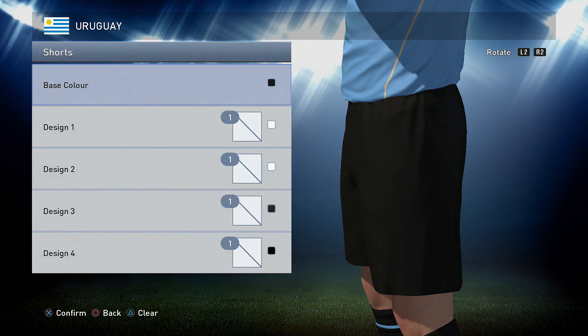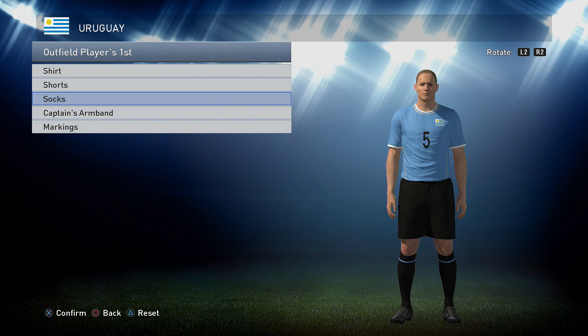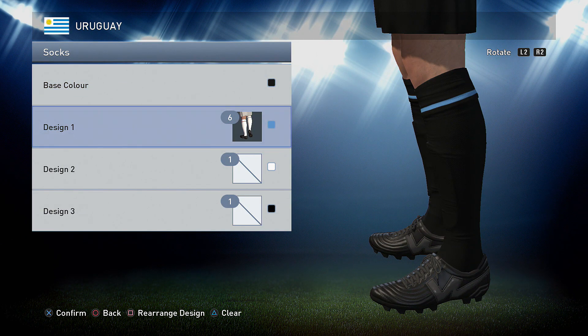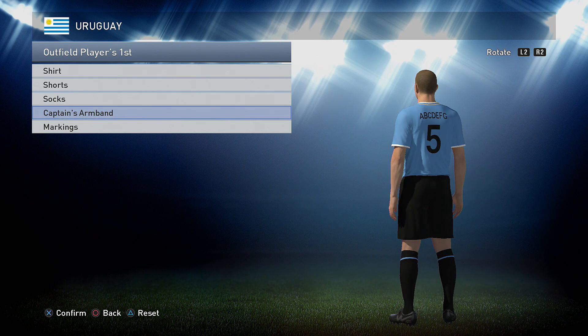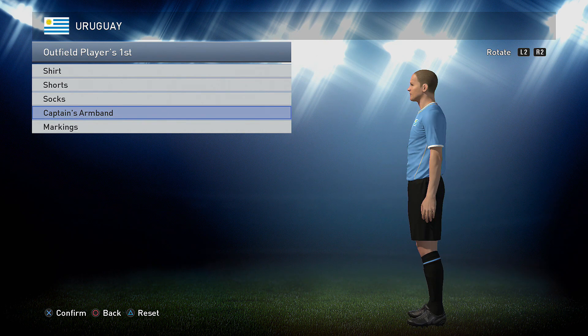Onto the shorts — the shorts are just black. And the socks are black with option six in the blue that we used for the main color of the shirt. Markings for this one: we have black on the back of the shirt and black on the chest, but nothing at all on the shorts.